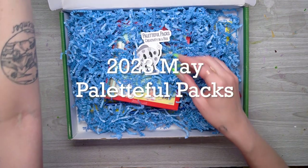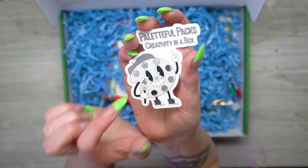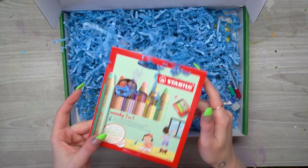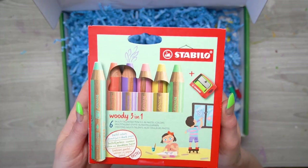The first thing I see is this super cute sticker. It's a little black and white sticker with a little palette — he has a little beret and a little paintbrush in his hand, and it says Paletteful Packs Creativity in a Box. Then I see these Stabilo Woody 3-in-1 Crayons.